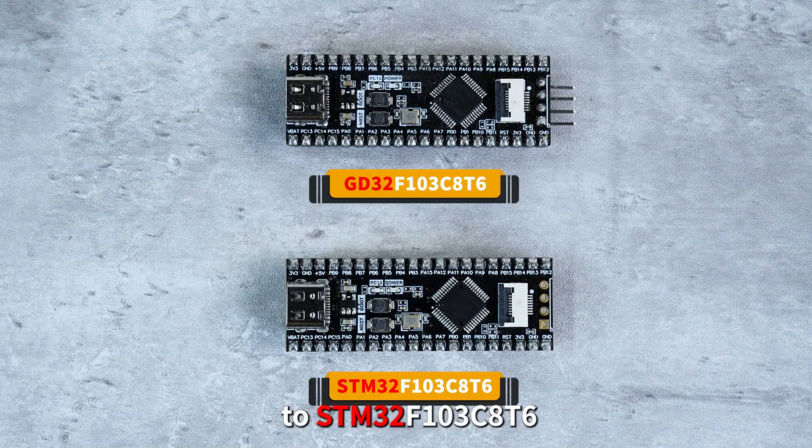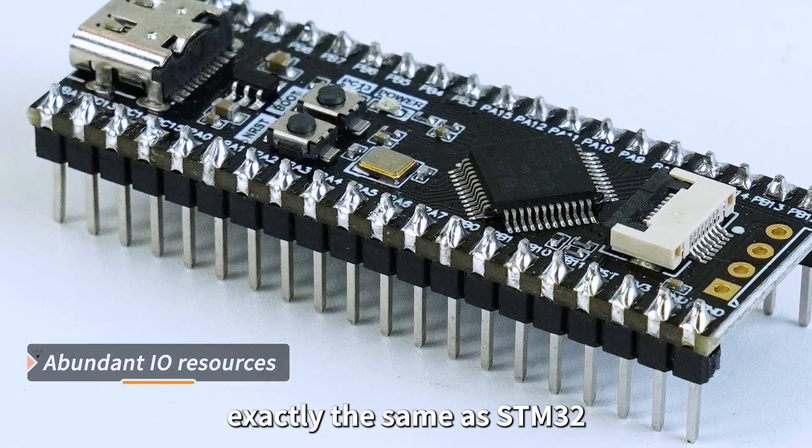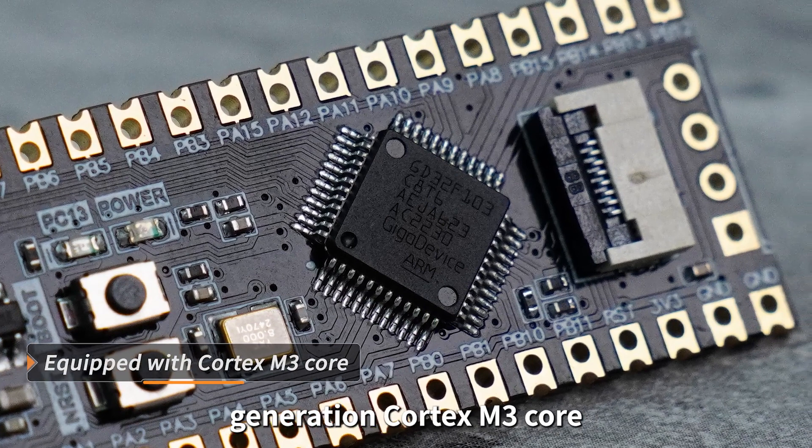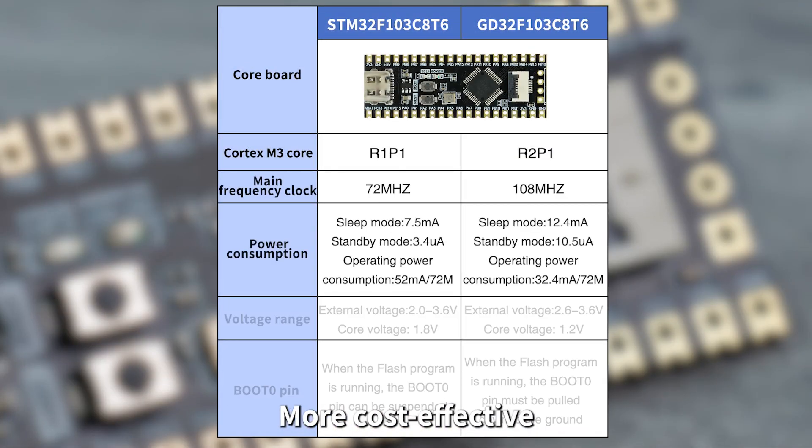GD32 is an alternative to STM32, with peripheral pins exactly the same as STM32. It is equipped with the latest generation Cortex-M3 core, offering higher CPU frequency, lower power consumption, and is more cost-effective.